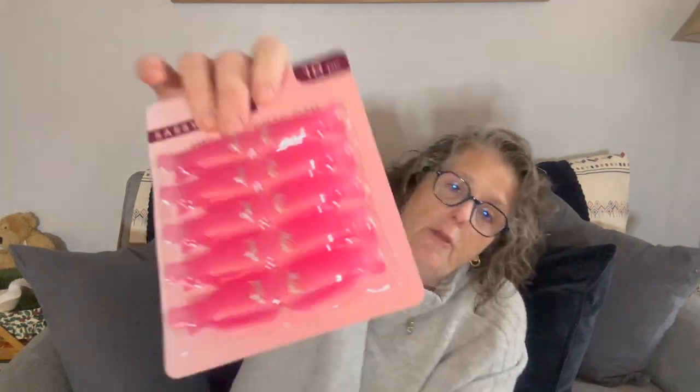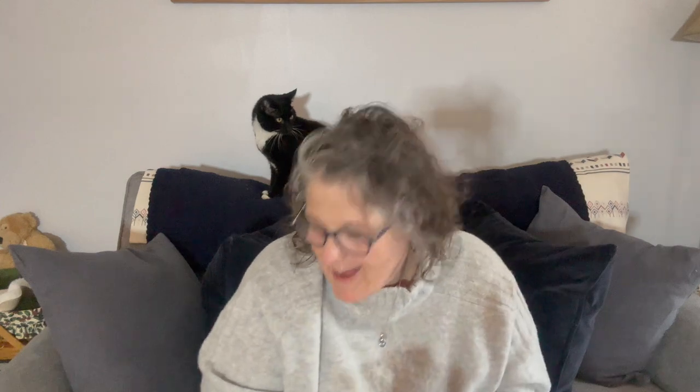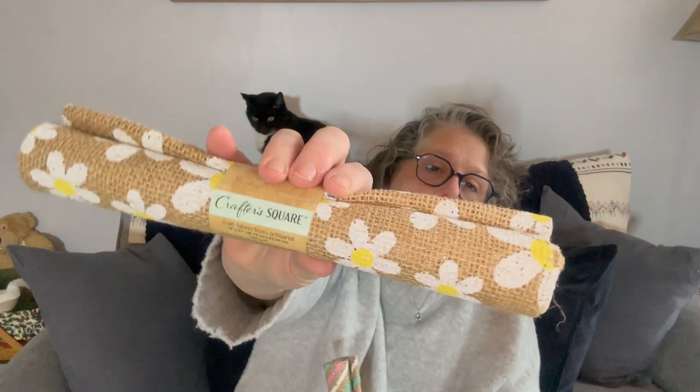For Sarah's Easter basket, they had these nail gel-removal clips. When you're taking gel nails off, you wrap your nail in aluminum foil with a cotton ball, and then you squeeze these clips on to hold it in place. I already have the silicone ones, but I grabbed these for her. I got two sets because I wasn't sure of the quality.